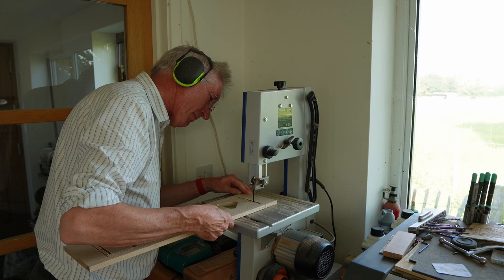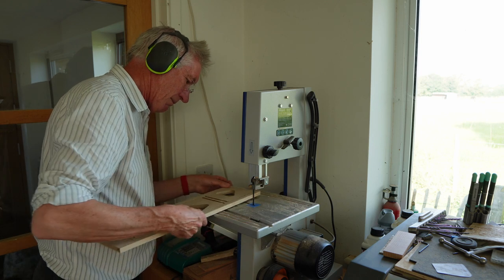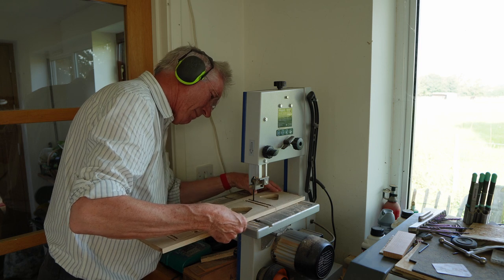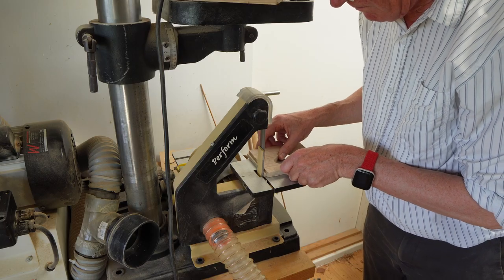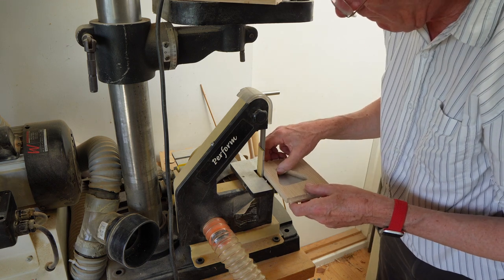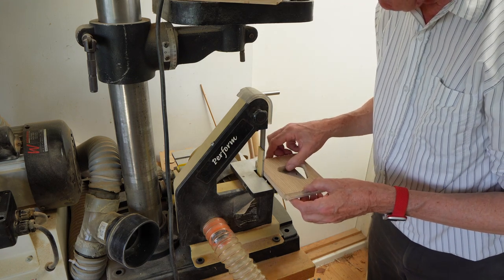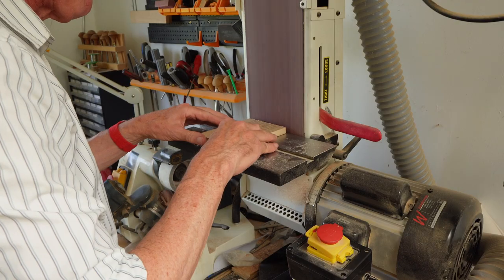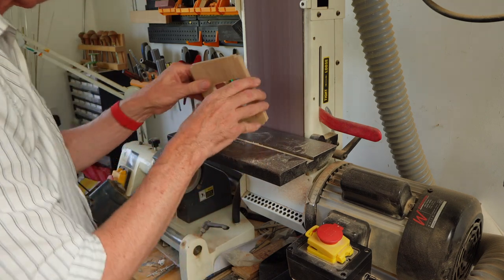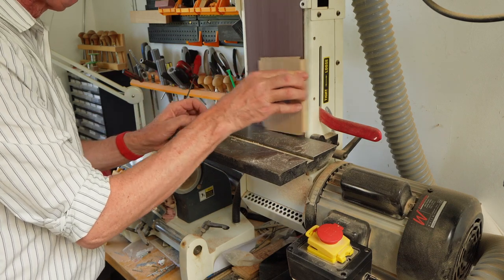Over to the little bandsaw now — this is a Shepak. These small bandsaws are really useful first machines to get. They're very versatile; you can use different blades for different cuts and it's a great purchase. Another fantastic purchase was this little one-inch belt sander which is really useful for shaping and also for cutting off tabs if you put a coarse belt in it. It's really noisy though and quite dusty, so I need extraction. This is a much larger one — I used to have a smaller one but the motor was smaller and if you pressed hard enough you could actually stop the belt. But this one works very well.